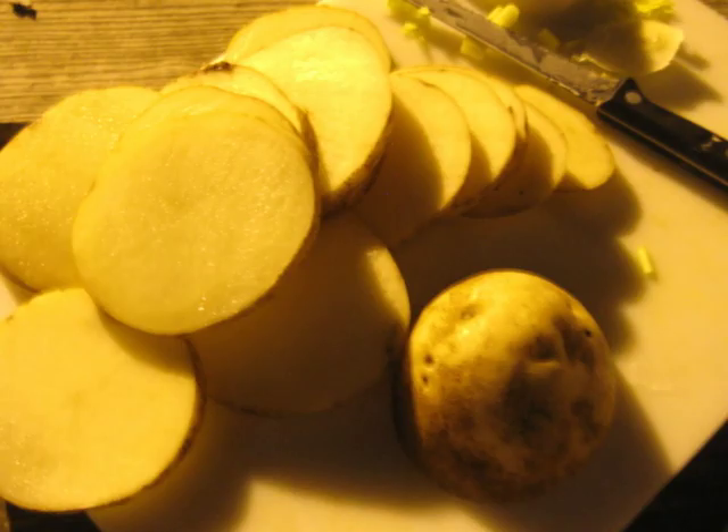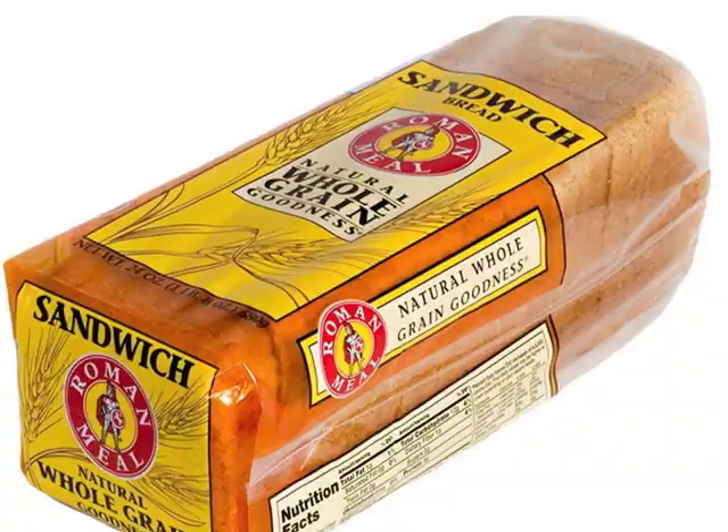Hey campers, it's Dano. Tonight we're talking about how to make a foil burger on your overnight camp out. On your way out to your campsite, you carry all kinds of stuff with you, including carrots, celery, onions, potatoes, meat, foil, bread, ketchup, mustard, some other fixings, and we're going to explain how to put it all together for you tonight.